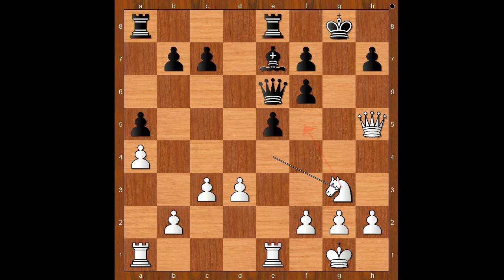Maybe king to h8. White to move — how would you continue now? Perhaps knight to f5 comes to mind, but Jennifer Yu played an even better move: rook to e4, intending rook to h4. This is stronger than knight to f5. To save the game, Emily Nguyen played f5.